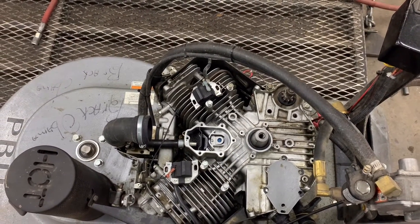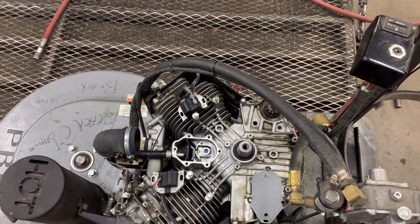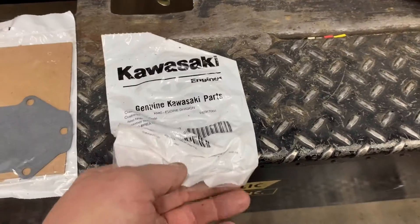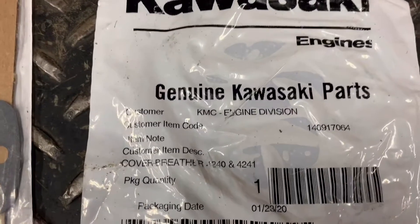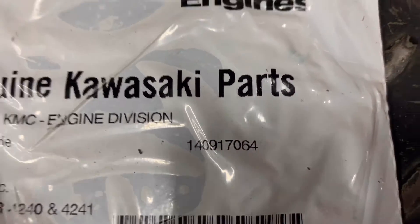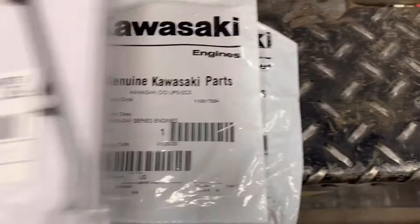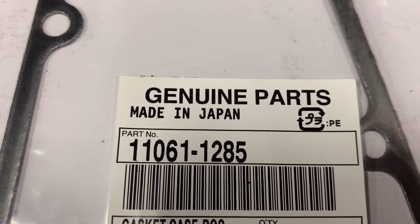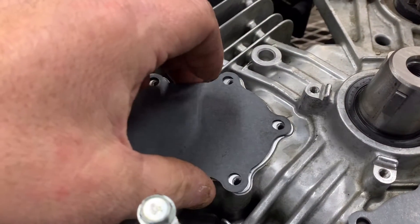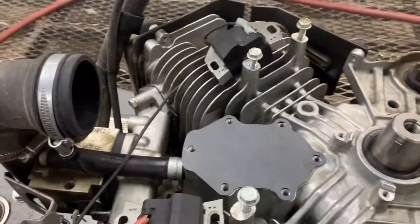In video number one we tested the reed valve, and I showed you how to test that. So let's go ahead and get the new parts installed. We'll get the ignition coils gapped properly, then get the flywheel, stator, and everything else buttoned back down and get her running. The breather gasket goes riding down because that's the way it came off from the factory, and your breather cover is also non-directional — it'll go either way.